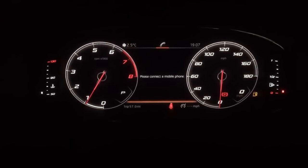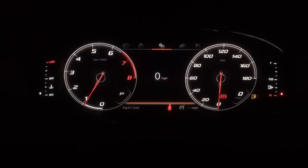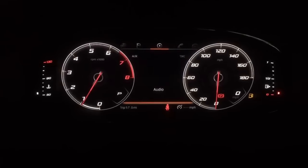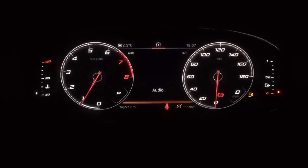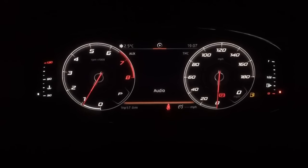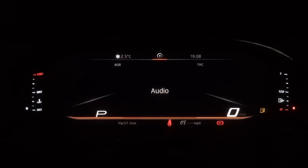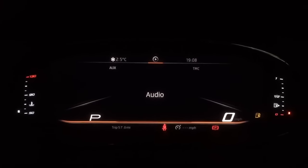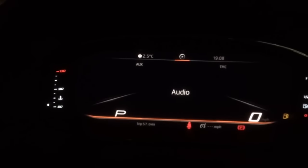At the top you can see we've got a phone symbol there, and as I scroll through it's giving me information in the center display. Depending on what I want to see — whether it be navigation, the audio system, or radio — I can also manipulate the view. For example, I could have the audio covering the whole screen, but it's still showing me the gear I'm in, the speed on the right hand side, the engine temperature, and the fuel gauge.